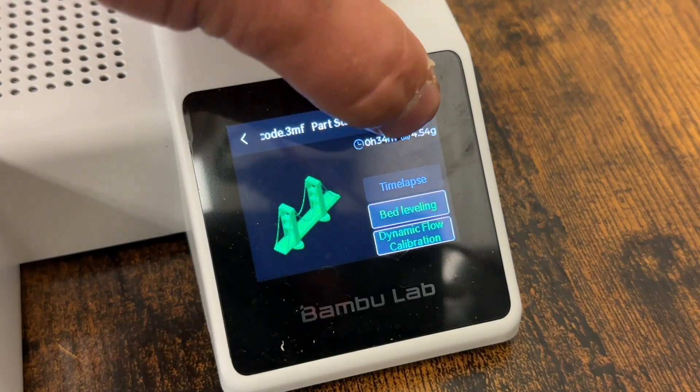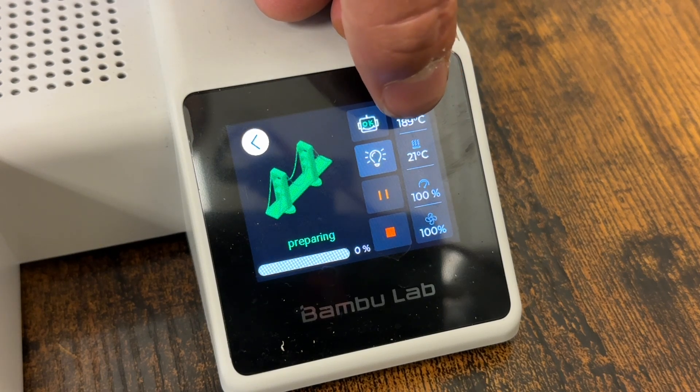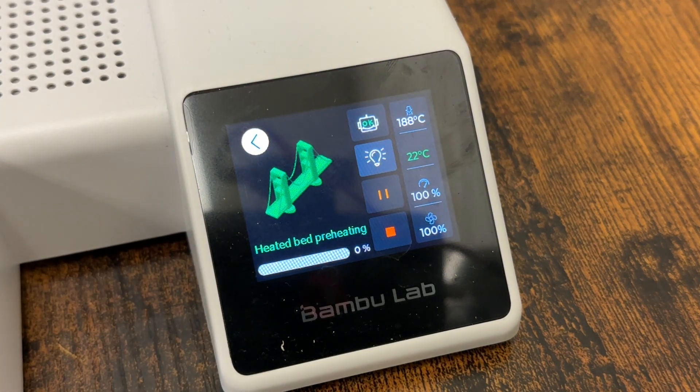Now after everything looks good, go ahead and hit print. You're going to see it should say preparing. Once it gets to temp — the top number is our extruder temp, and the one underneath is our bed temperature — we'll also have our print speed and fan speed. You can watch those numbers, and as the temps rise, that's when it's going to actually start printing.